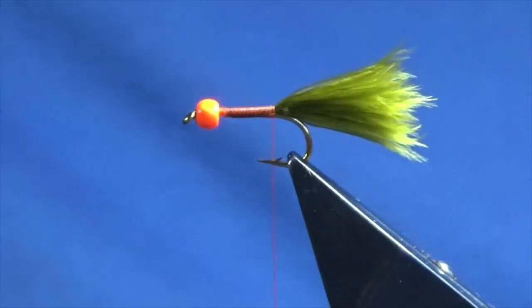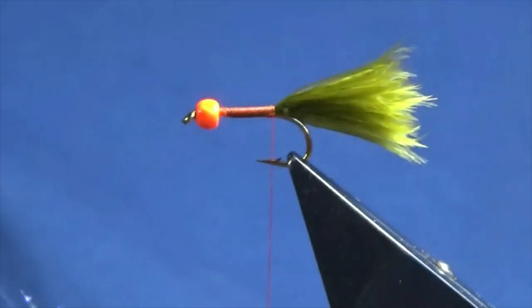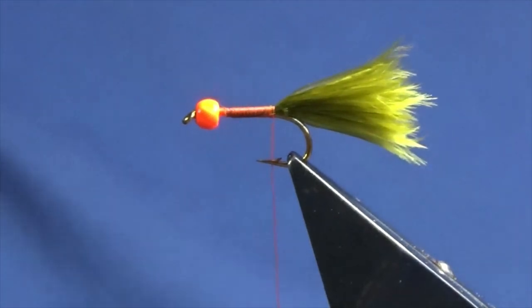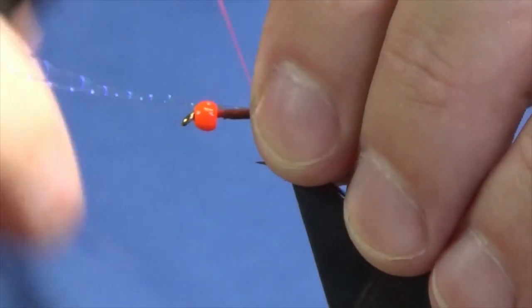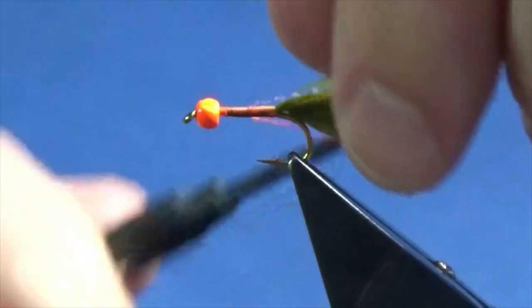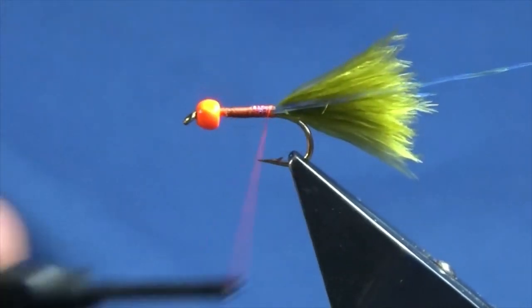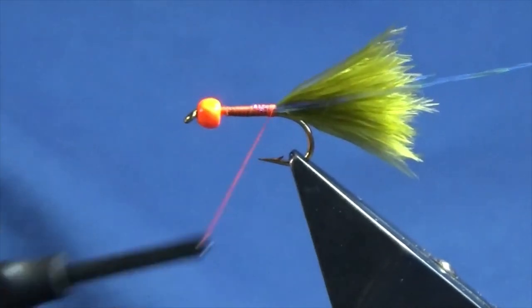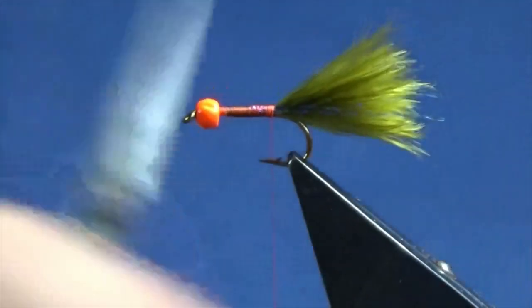I'm going to put some flash under the tail, and I'm going to use some of this — this is blue UV crystal flash. I'm just taking two strands, offering these up, putting two strands on one side with a couple of turns down, folding the other excess two over, and tying them in on the other side. Nice and tight. I'm just going to come in and trim these to the length of the tail.